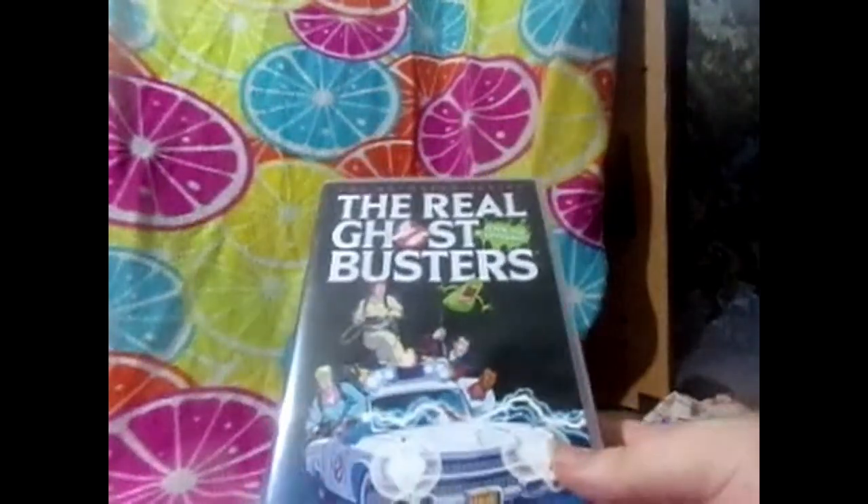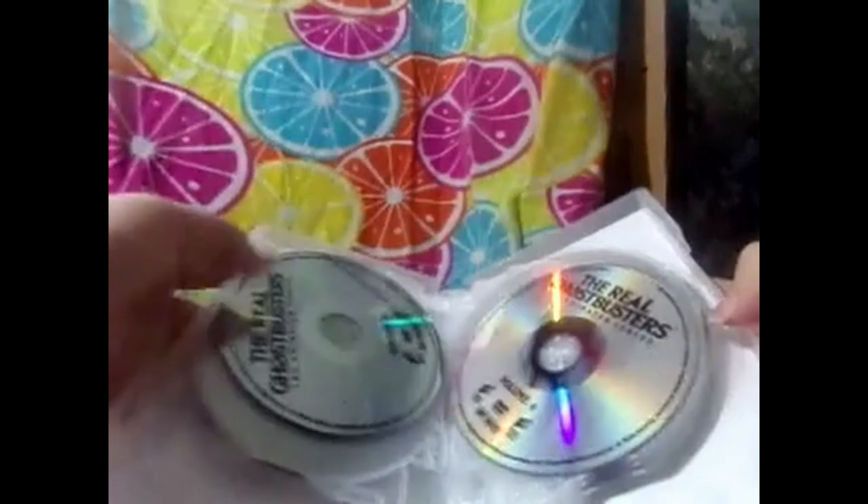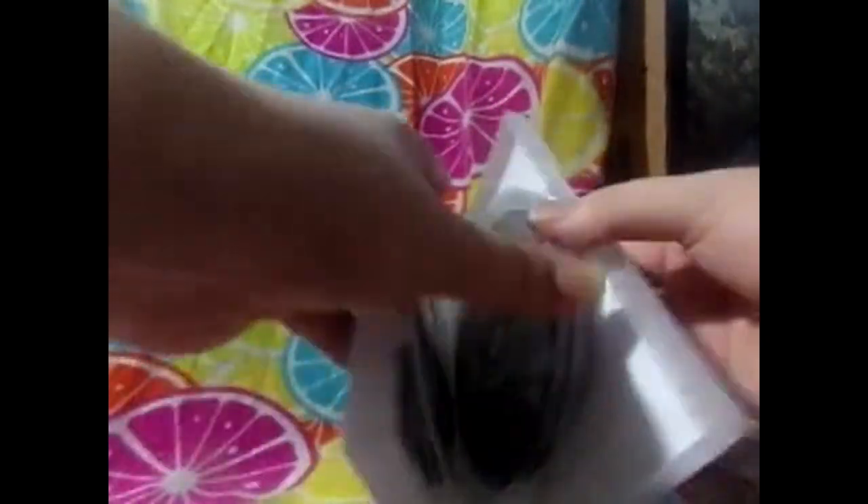This one isn't the complete series but it's close - it's the Real Ghostbusters: The Animated Series, though it's not the one I wanted. There are too many Ghostbusters cartoons out there. There's Volume 1, 2, 3 and one that has like the first five, then this one is Volumes 5, 6, 7, 8, 9, and 10. There are a lot of episodes missing - most of the Slimer episodes.